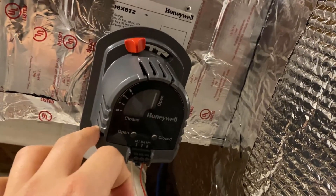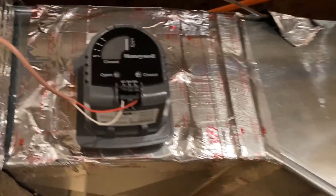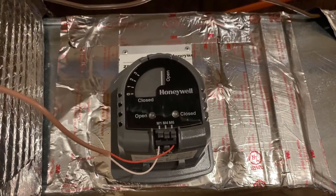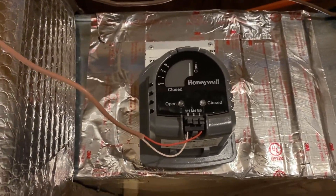A damper like this controls whether the duct will be open or closed — by default it's open. It's the same for the zone 2 damper, and it's all controlled by the control board I showed you earlier.